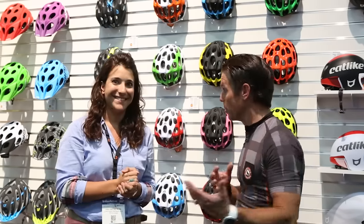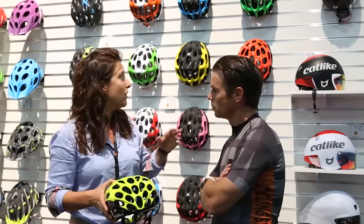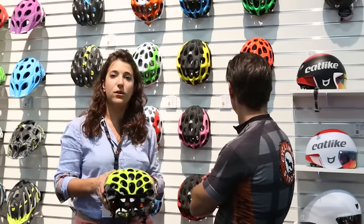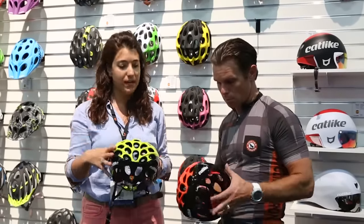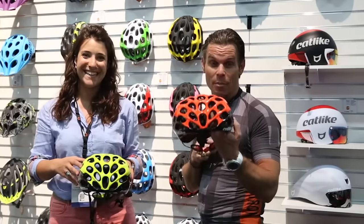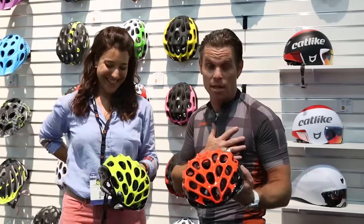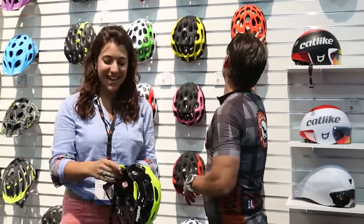Let's go to the regular road helmets. The Mixino is a superstar helmet — this is the helmet that we sponsored the Movistar team with. We have a ton of colors, including four different floral colors for next year with black polypropylene so the color is much stronger. We even have Cycling Strong colors — everybody needs to buy this color and represent the brand.